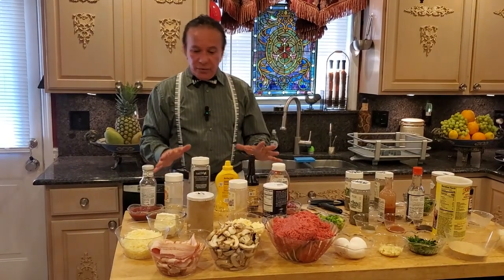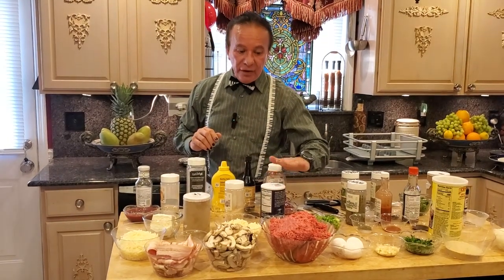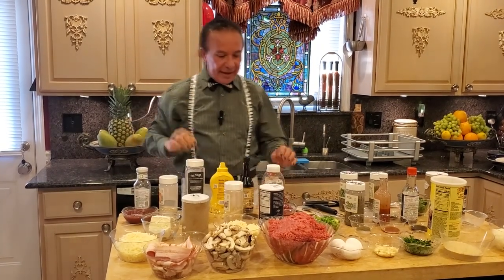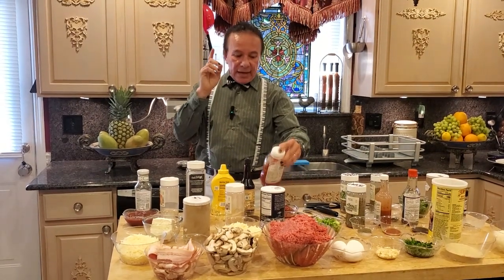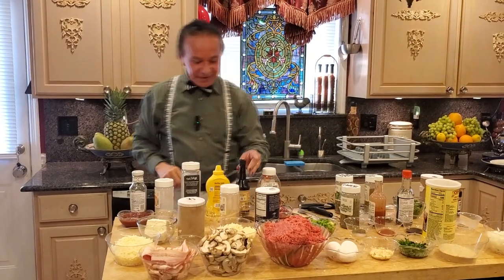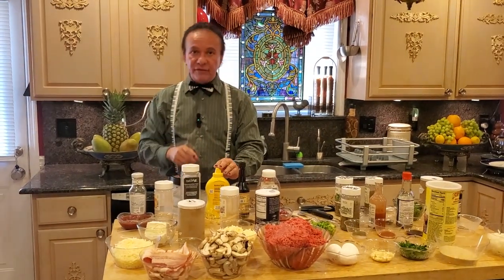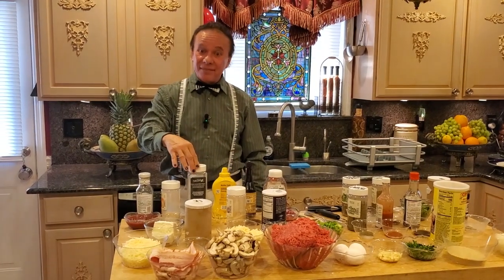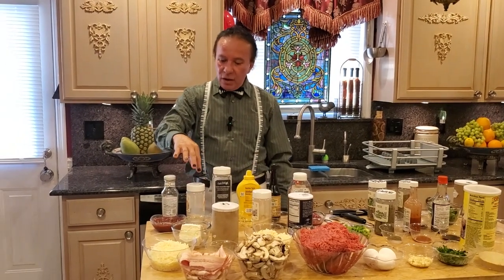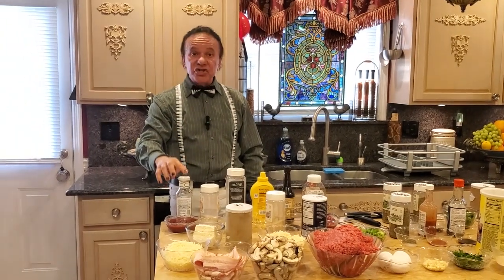Now I'm going to go over the sauce with you. For the sauce, I have one teaspoon of salt, one teaspoon of garlic powder, one cup of tomato ketchup, one tablespoon of Worcestershire, one tablespoon of mustard, one teaspoon of black pepper — if you don't like black pepper, just don't use it — one teaspoon of onion powder, and one cup of chili sauce.